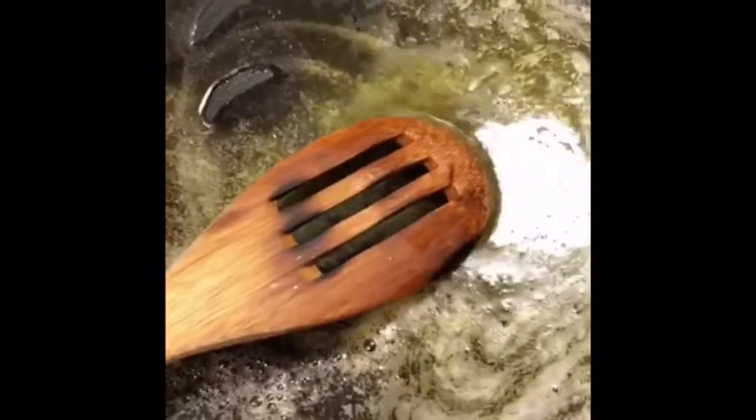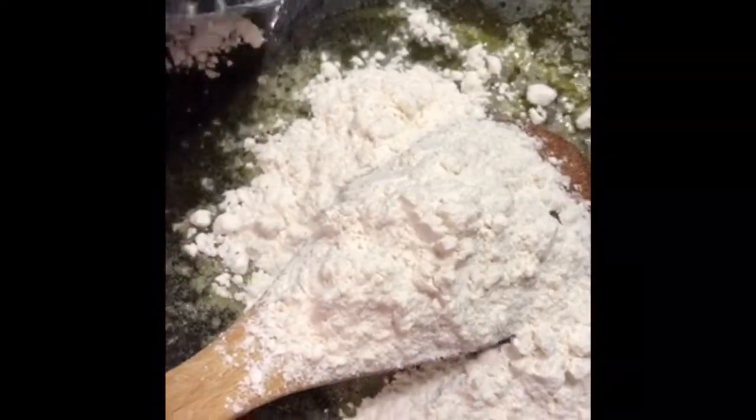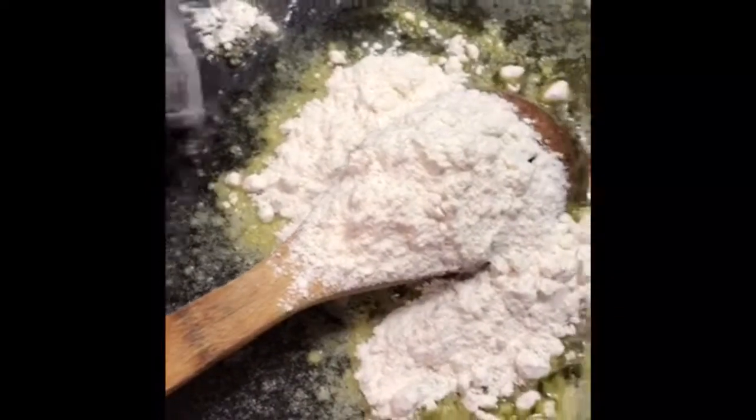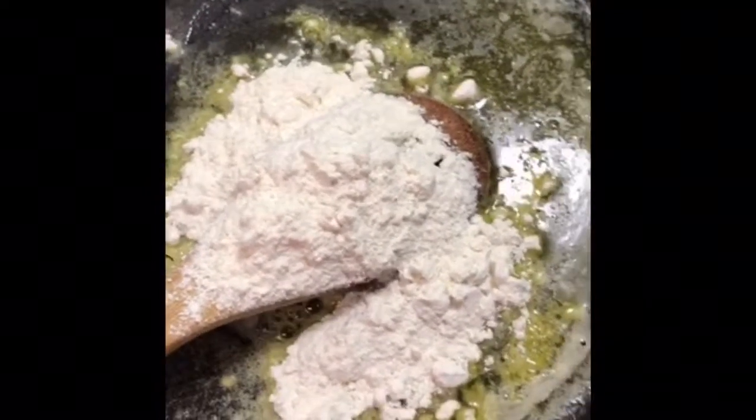So today I'm gonna be doing an etouffee with a twist — I'm going to be doing it Mexican style, using some Mexican ingredients. Your etouffee is not going to be the same as mine, and that's the beauty of recipes: we can change them, update them to suit our needs, just like family recipes. Your grandma's jambalaya or Spanish rice is not going to be the same as mine.